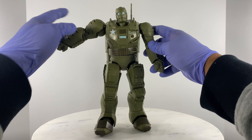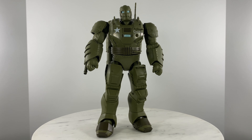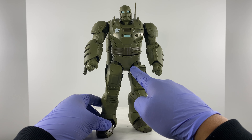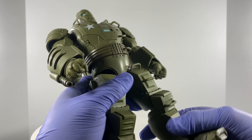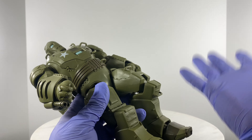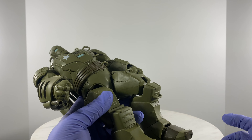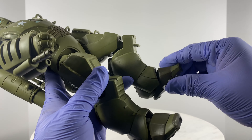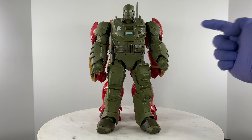Since this action figure goes by the name of Hydra Stamper, I'd rather have fists on it. For the legs, we have multiple points of articulation — standard Marvel Legends articulation points. We have rotation for the thigh, a single point of articulation or bend for the knee — understandable for really big figures like this. For the foot, we have a rocker and a hinge.